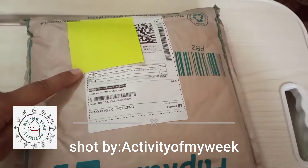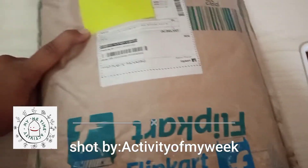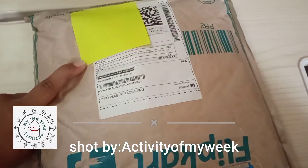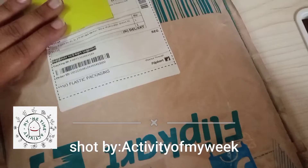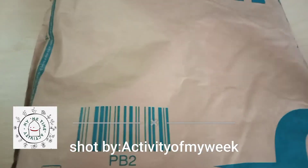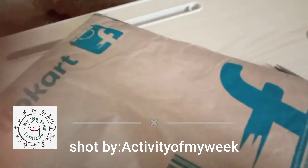Hi, so this is an unboxing and review video of one of the dresses I had ordered from Flipkart. This dress took a long time — about 15 days. I had placed the order 15 days before and I was surprised it hadn't come. I thought I would cancel the order today, and that very day it arrived, so let's open it and show you how it feels.